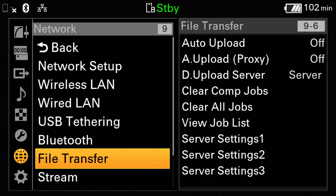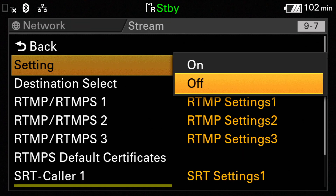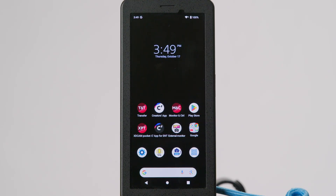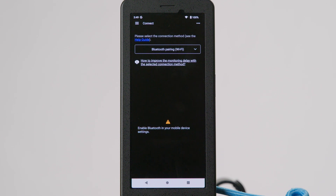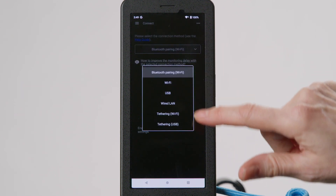Navigate to Stream and turn On. Now we'll start a live stream and get credentials to connect our camcorder. Navigate to your streaming service of choice, start a stream, and locate the RTMP stream key and RTMP stream URL. Copy these down for the next step. Open the MNC app on the FP1 and go to the Connect tab. Under the Connection Method drop-down menu, select Tethering USB.